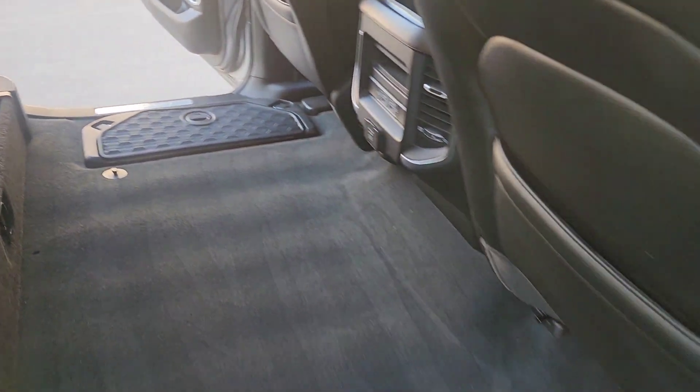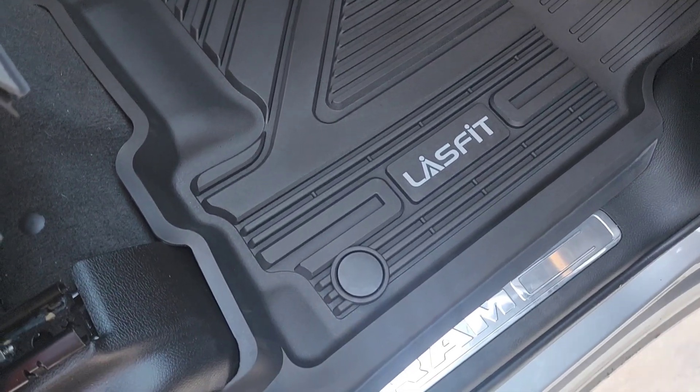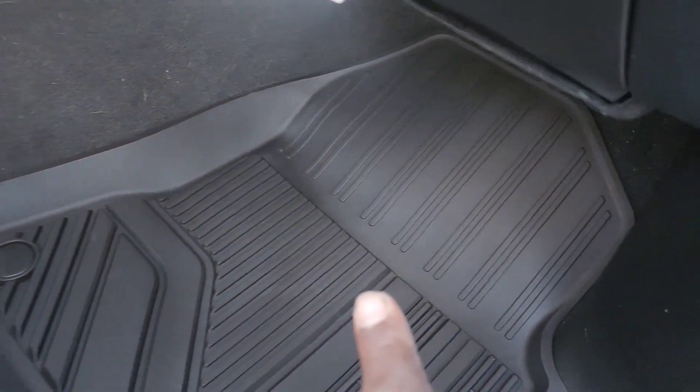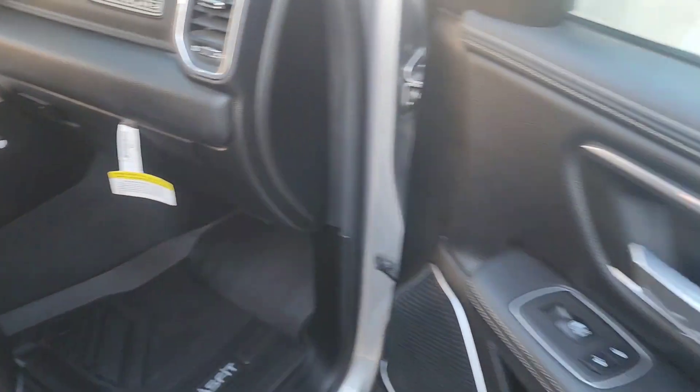Showing you guys the carpets with no mats, and then let's go ahead and put the mat in there and see how it looks. Alright guys, to my surprise I actually like them — they fit perfect, I mean these things fit to a tee. Let me show you guys — this thing lines all the way up, I like it. Comes all the way down. Let's go ahead and see the driver's side.